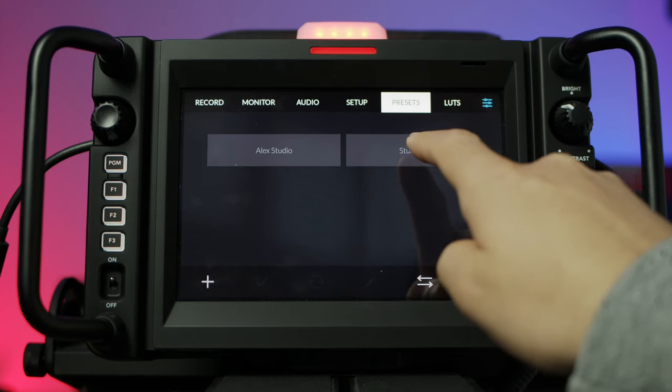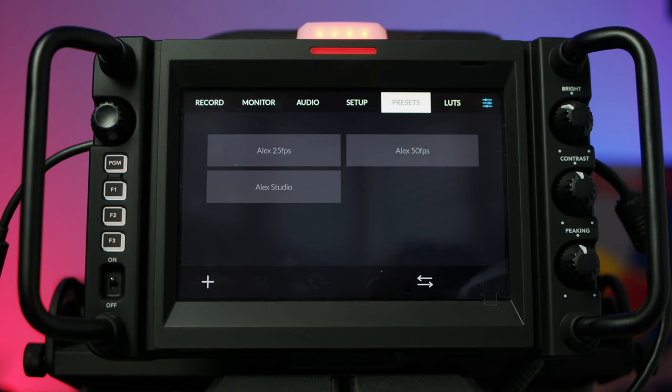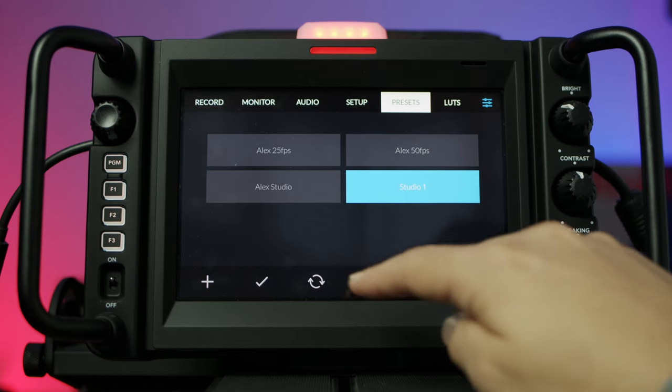To use this preset in the future, you just go back to the presets menu, tap on the preset that you created, and then hit the little tick icon, and all your camera's settings will be restored to how they were saved in that preset. You can save as many presets as you like. For example, I've got two for this studio where I switch between 50 frames per second and 25 frames per second — it makes it super easy to switch between the two without having to dial in all the other settings like iris, shutter speed, or frames per second. Just click a preset, click tick, and all those settings are instantly restored.